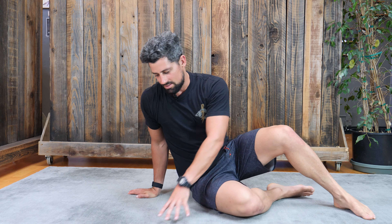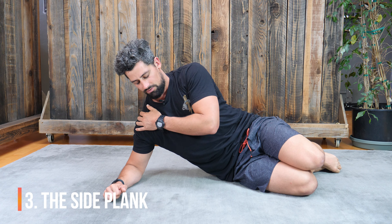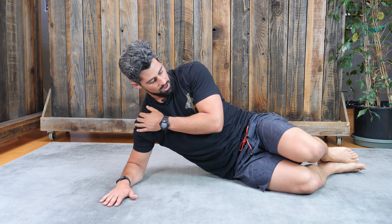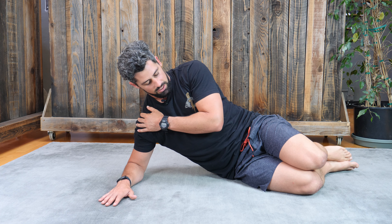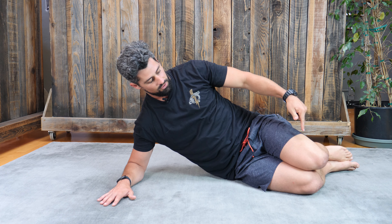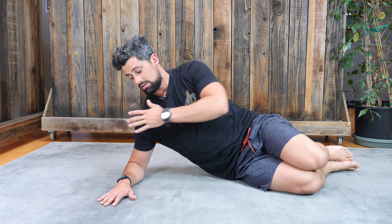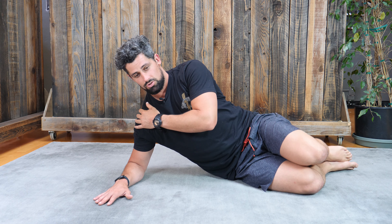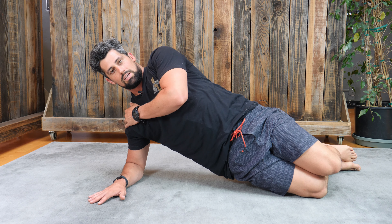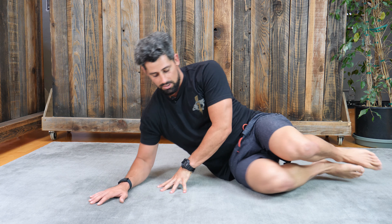Last one will be the Side Plank. You're going to keep your off hand on your shoulder, your other arm will be on the ground, and we're going to start with our knees on the ground. I'm going to drive from my hips and drive them forward as I come up into that side plank. Pick your hips up and forward, and hold that for anywhere between 10 to 15 seconds. Then drop and switch to the other side.